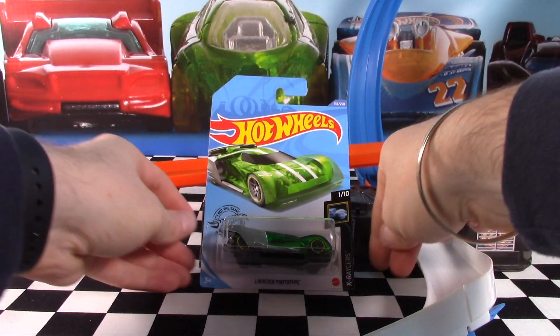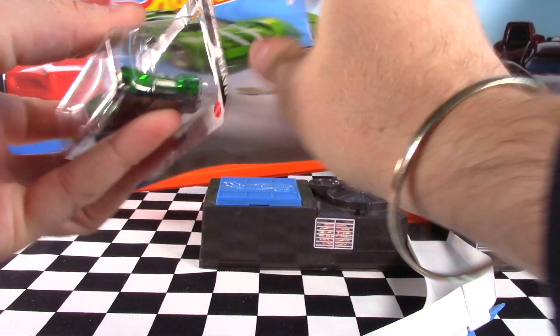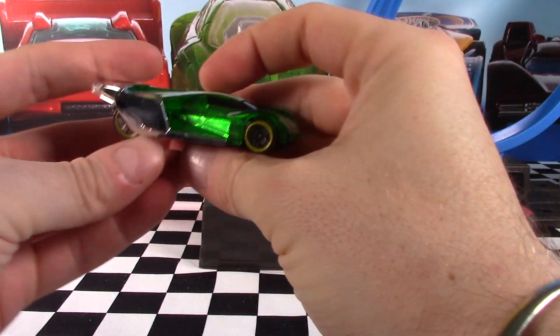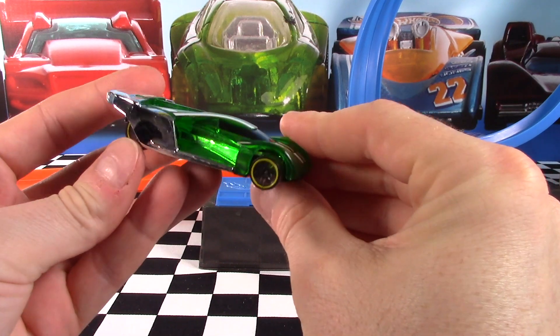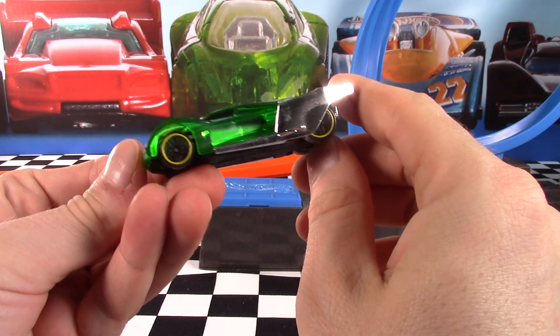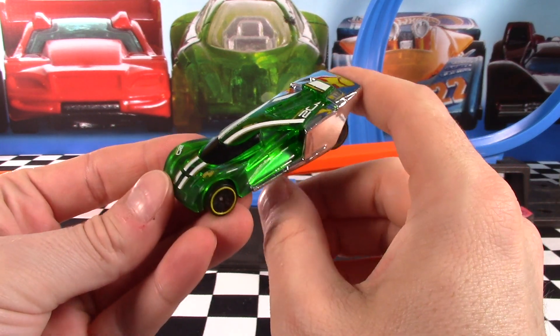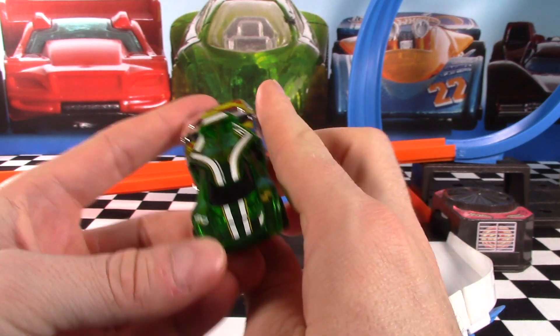First up, we'll check out the Linster Prototype. Take a look at that green color on this one — pretty cool. Let's get it off the card. I can't remember, did this one work on the track when we saw it in red for the first release of 2020? I think this green one looks a little bit nicer though. What do you think? Let me know in the comments below. If this is your favorite, make sure you smash a thumbs up on the video.